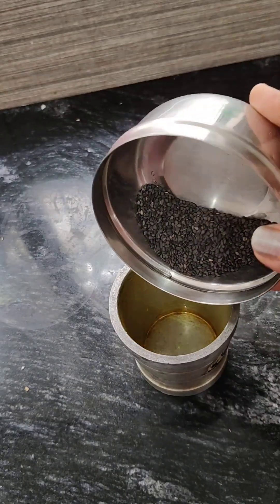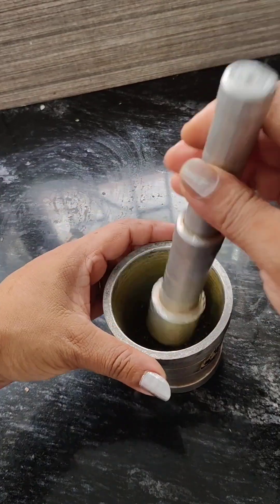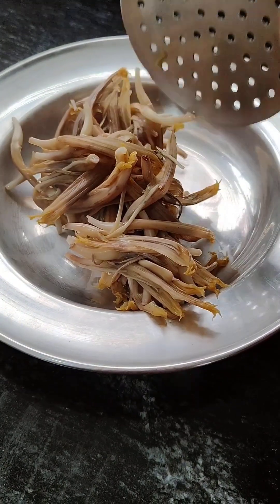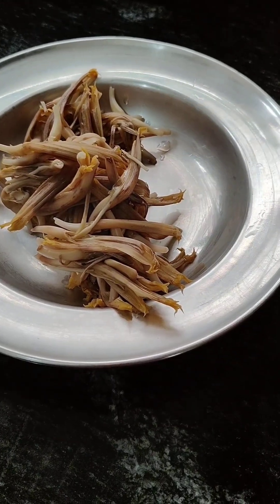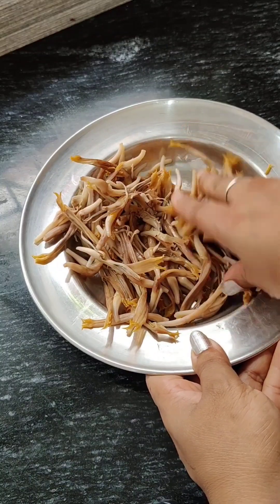I will cut with the knife. The knife is cut off. Now I will cut with the knife. The knife is very thick. This is the most effective, because we need to make this one.